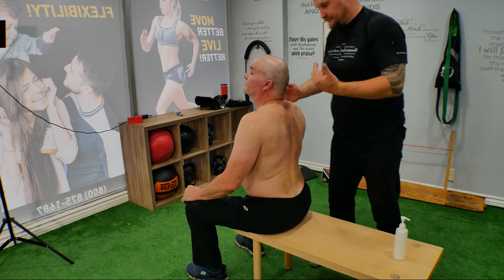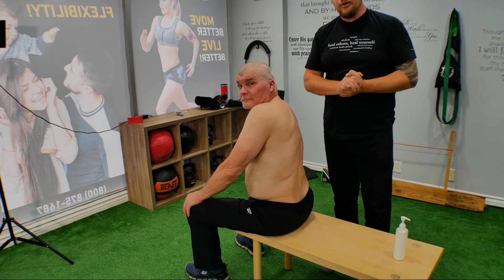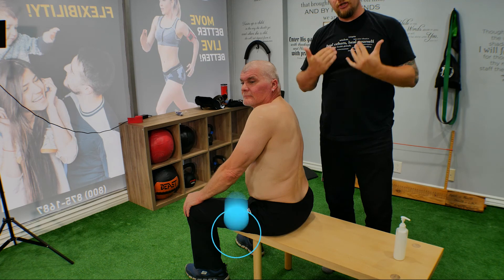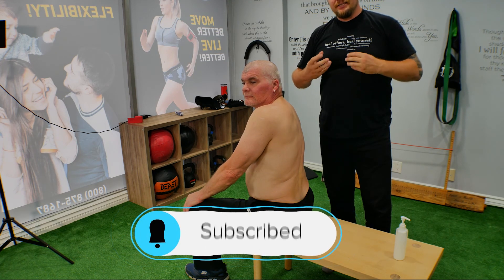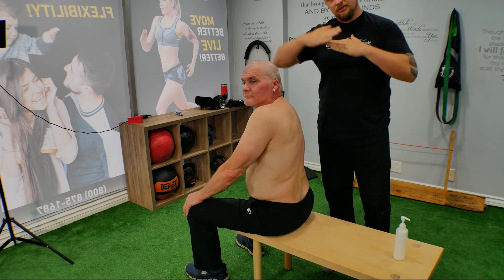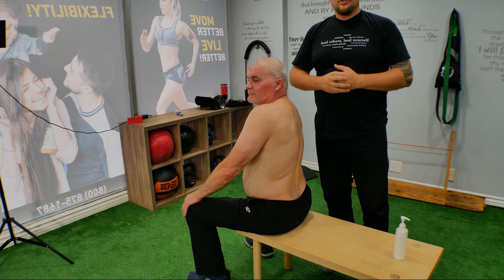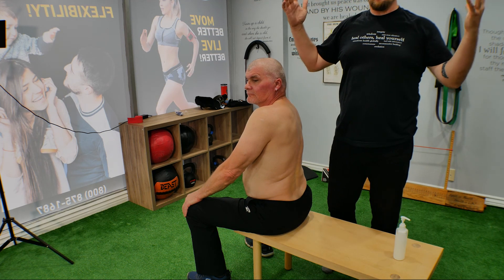Do this three or four times and you'll see the result. It's a really great technique — really powerful and strong, so be careful. Don't push too hard, don't push on the ribs, don't push on the vertebrae. Sometimes you feel a little pop — don't be afraid. That's the facets getting unlocked, the spinal processes releasing. So do this technique, watch our channel, and enjoy the therapy.